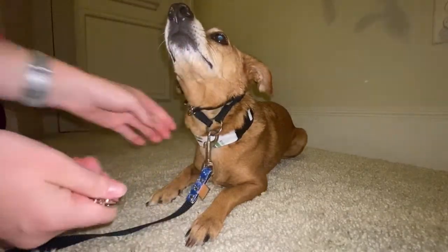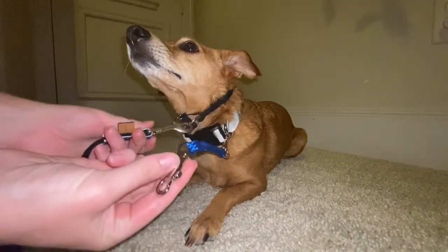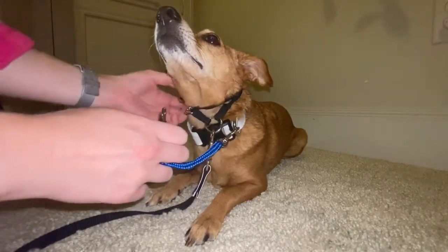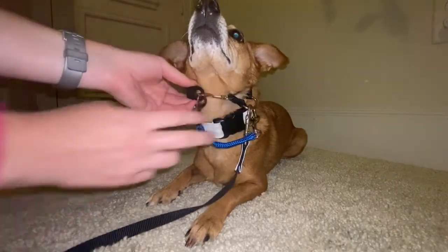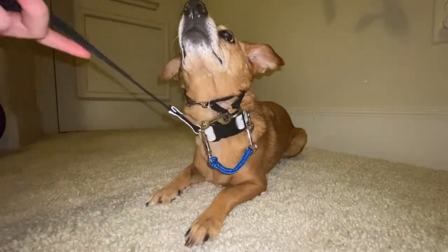For the safety clip, attach it to the ring on the flat collar. Then you can either attach this part to the leash, or to the plastic part of the star mark. And that is it — you're ready to go.